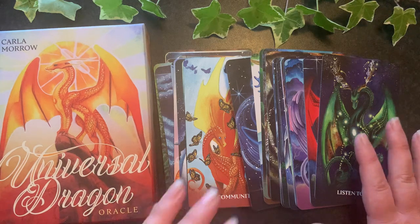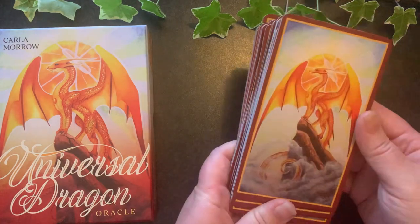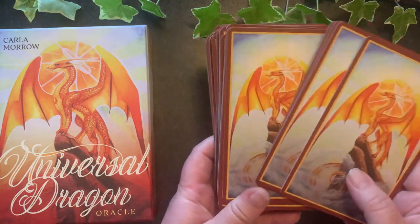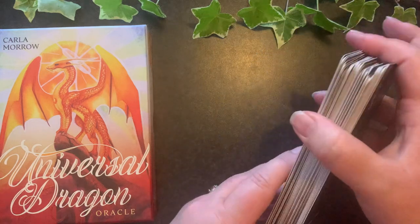Let's have a look at the cards themselves. I sometimes forget to show you the back of the deck — this is the back, and it is the same as the cover, which is really lovely. It doesn't have any fancy edges.